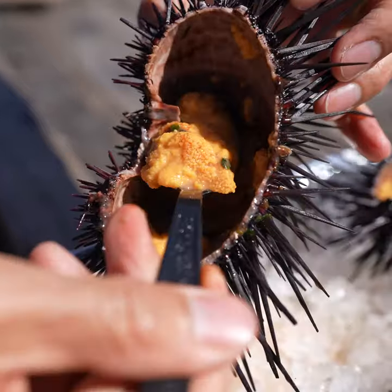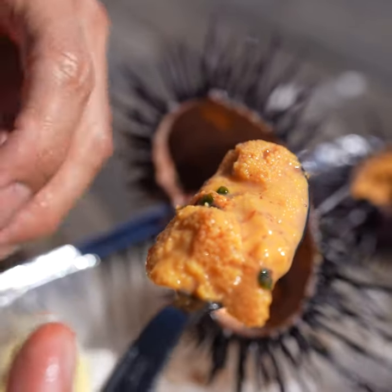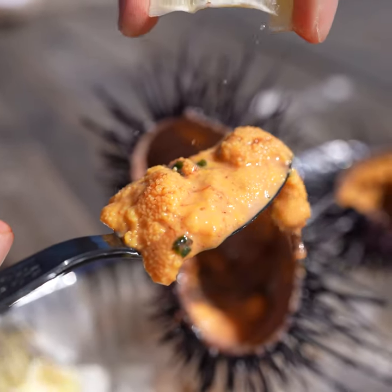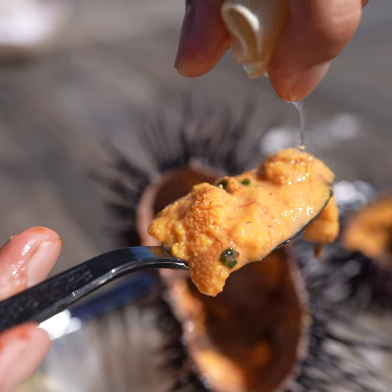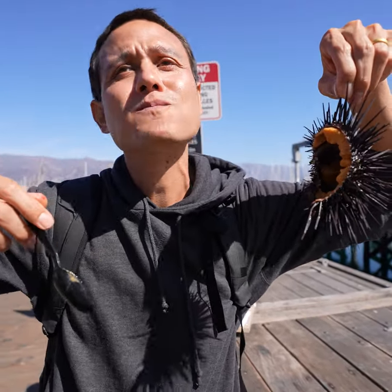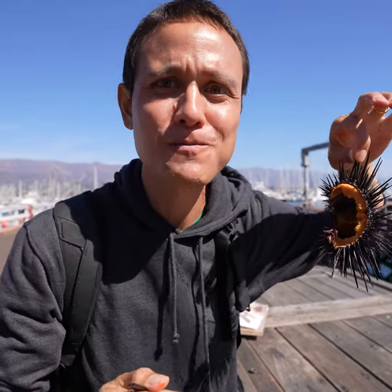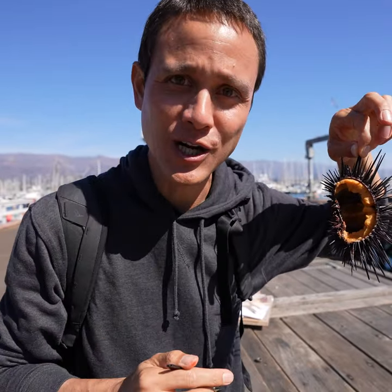If you play with it with your spoon, it literally kind of just liquefies. This is kind of the bottom of the uni — you can see how it's just liquefying. A squirt of lemon juice. What a uni start to this day of seafood in Santa Barbara!